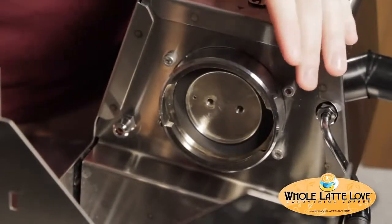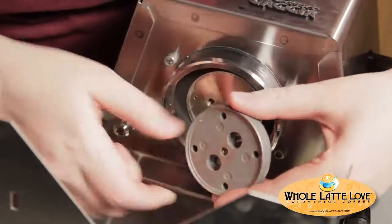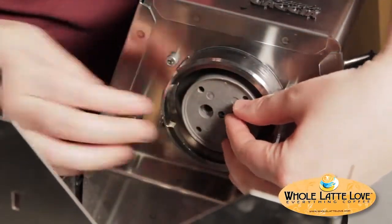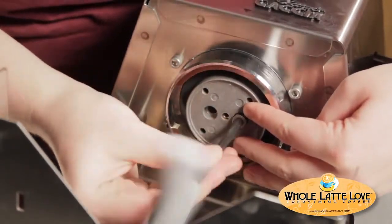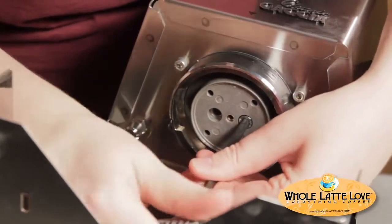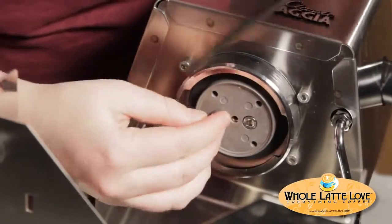The first thing you're going to want to do is put the shower holding plate back. So you've cleaned up all the group head and it looks nice and new. The easiest way to do it is to put this in there and then line it up with the hole — you can see it just protrudes just a little bit. Once it's lined up, tighten it back up in there. You don't want to do it too tight, but you don't want it loose either, so make sure it's nice and snug. Then put the other bolt in.